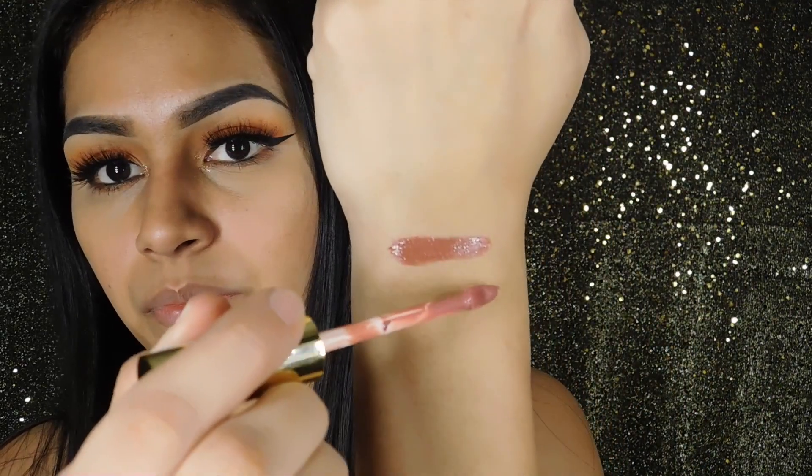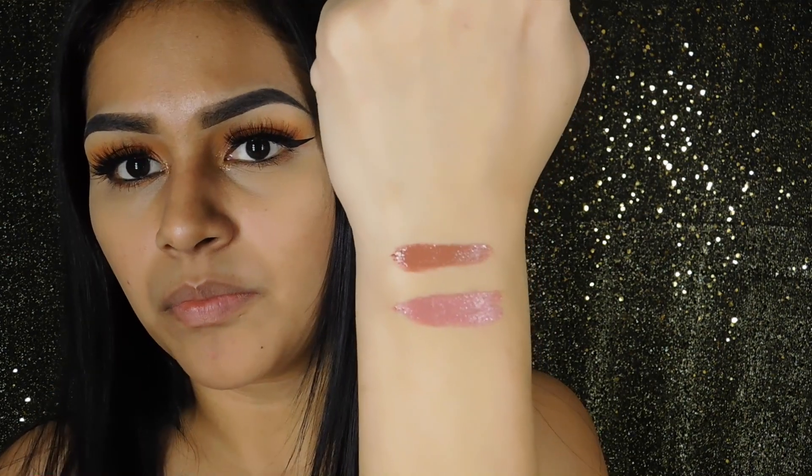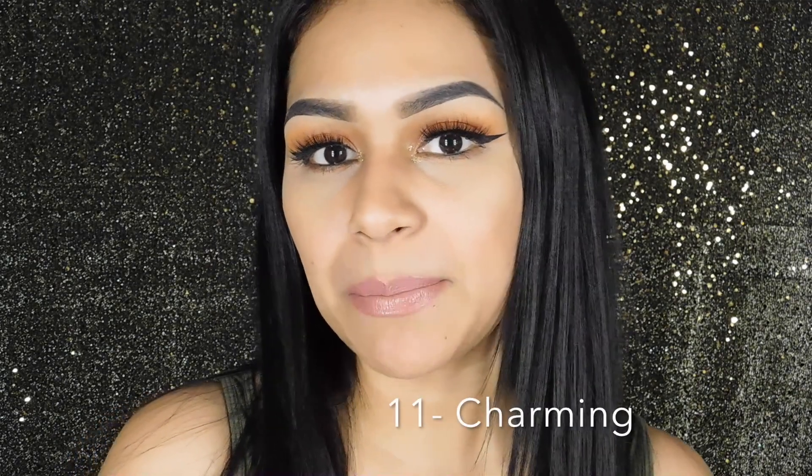Picking up the next color, it is number 11, called Charmy. This looks more like a pink mauve-y nude. This is what Charmy looks like on the lips.